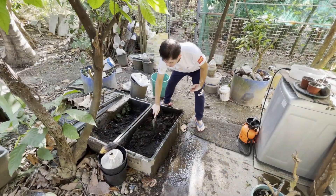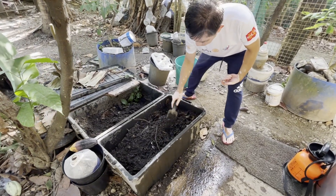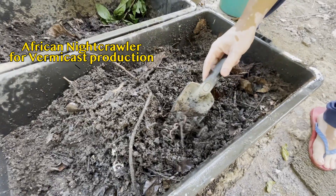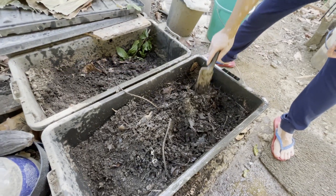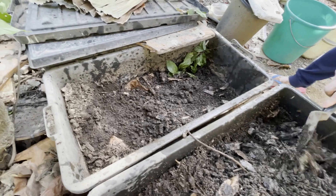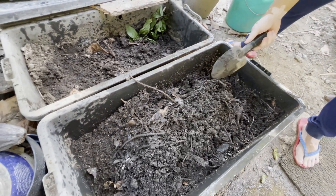Ito naman yung ating gawa ng vermicast. Dito may mga bulate na tinatawag nating African nightcrawler. Sila yung ginagamit natin para mag-produce ng vermicast. Ang vermicast, actually, yun yung dumi ng bulate galing doon sa kinain nilang mga tuyong dahon at ipot ng manok. (This is our vermicast bed. Here are worms called African nightcrawlers, which we use to produce vermicast — the worm castings from the dried leaves and chicken manure they eat.)